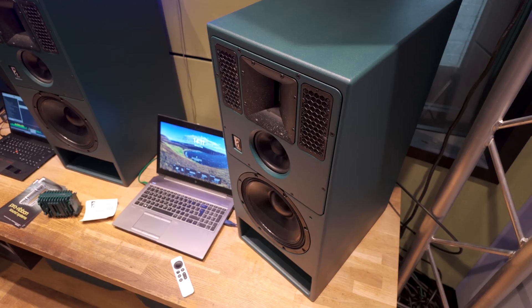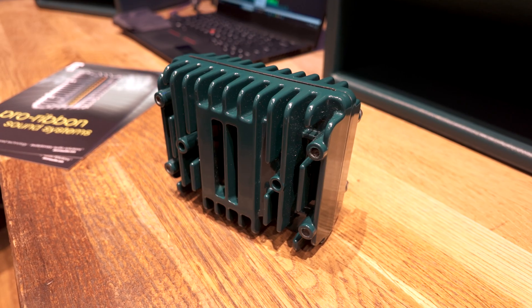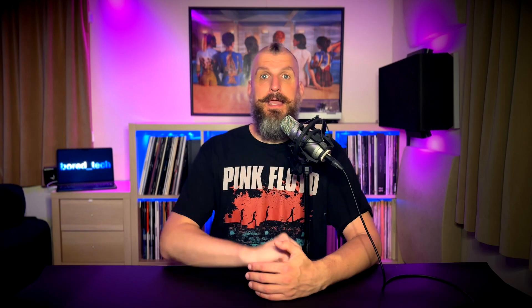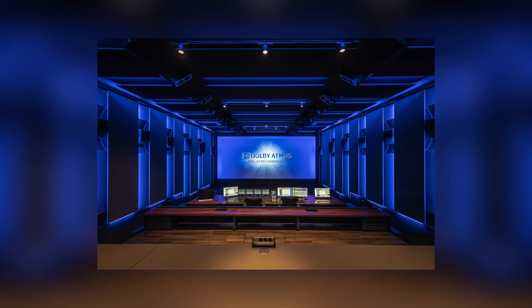Experiencing the Alcons MR10 at Gearfest was truly remarkable. The clarity, headroom, and ultra-low distortion of the Pro Ribbon technology really set them apart from the competition. It's exciting to see these innovations finding their way beyond cinemas and studios. If you found this video useful, don't forget to like, comment, and subscribe. This is it for now — thanks for watching and I'll see you soon, goodbye!